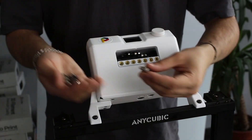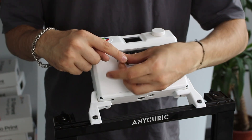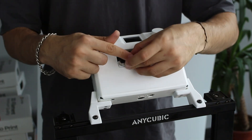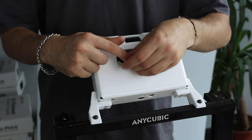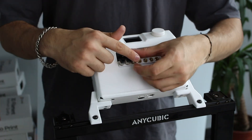Now, we are going to use seven fittings to tighten them on the co-print. But be sure that you are not using a tool to tighten them, otherwise they might get damaged.